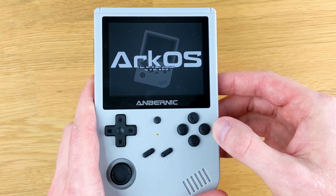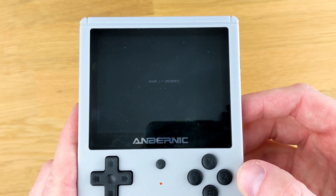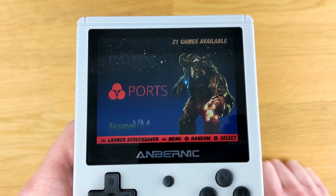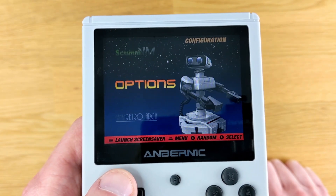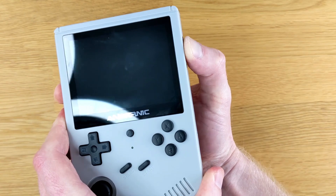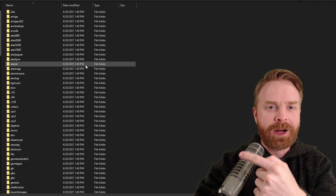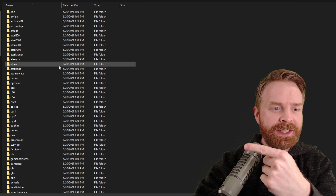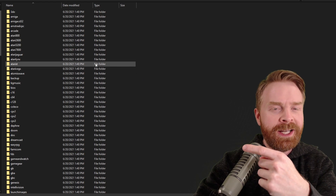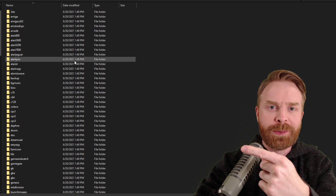Booting up ARCOS for the very first time does take a little bit of time — it has to create a proper file system and do first boot operations, so just be patient. Just like the stock firmware, ARCOS uses EmulationStation, so the menu system is extremely similar, and you also have access to RetroArch. Once everything's booted up and ready to go, power off the device and take out the microSD card to put games on it. Plug it back into the computer and you'll see a drive called EasyROMs with a whole bunch of system-labeled folders — these are all the systems the 351V can emulate, so just transfer your ROMs into those folders.